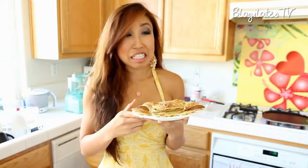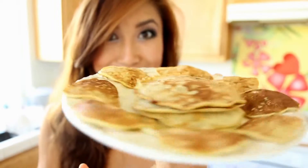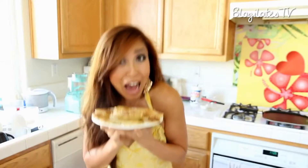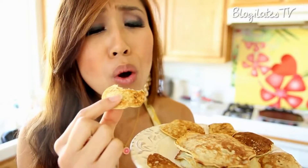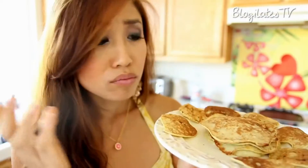There you have it guys — the easiest pancake recipe you will ever find. Under 250 calories and about 14 grams of protein, there's nothing you can ask for more. It's a perfect pre-workout and post-workout snack because it's a great combination of carbs and protein. Let's go ahead and give these guys a bite. Oh my goodness — you don't even need any syrup or anything because the banana provides that sweetness. So good.